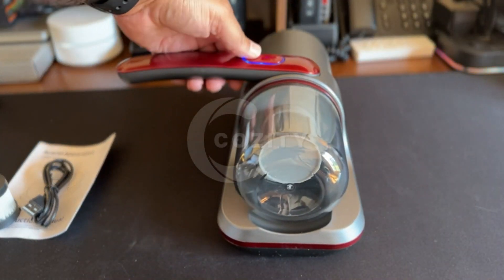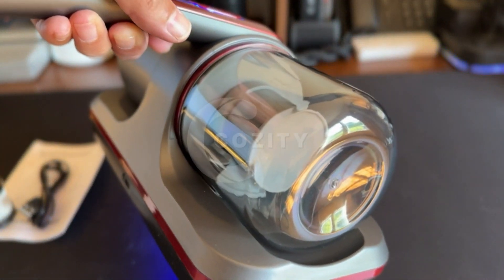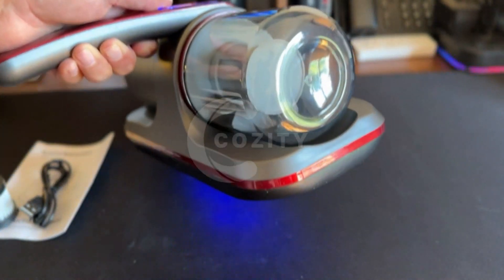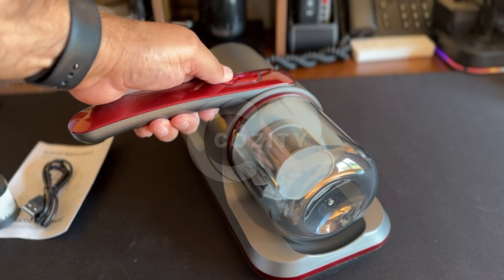Overall, this compact vacuum works as described and is perfect for small areas with flat surfaces. The price is a bit high; however, it does feel well made, has great suction, and is durable, which is worth the value. Therefore, I rate this product 5 out of 5 stars.